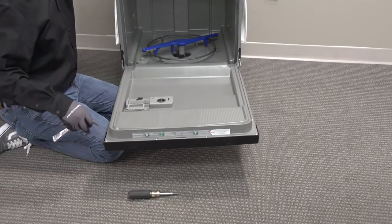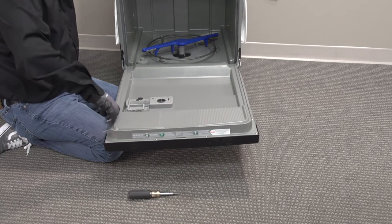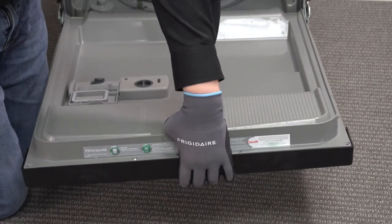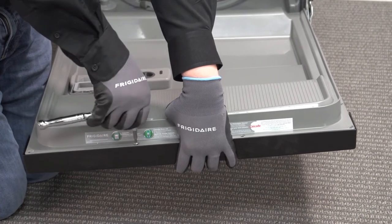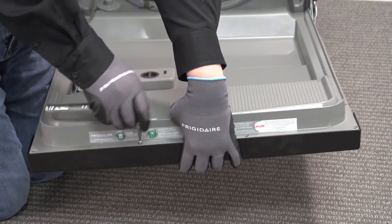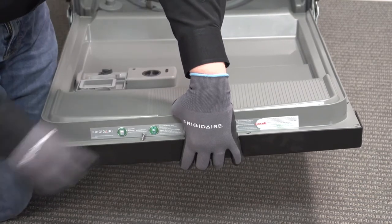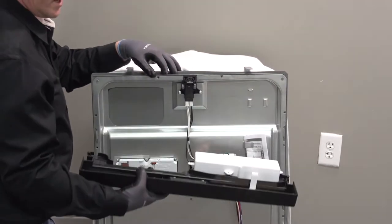To remove the console, we're going to be taking out these six T20 screws. Make certain that you're supporting the front panel as you remove the last Torx screw so that it doesn't just fall off and pull on our wire harness. Then we can lift our door up and gently bring our console down.